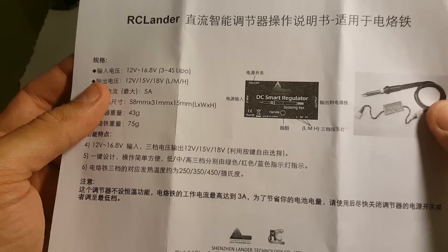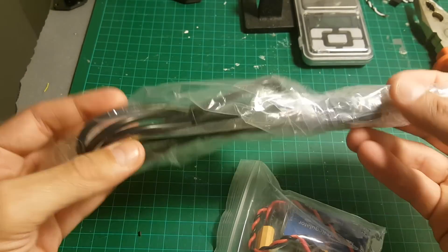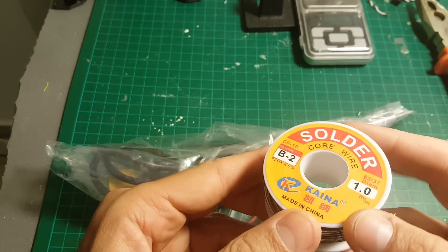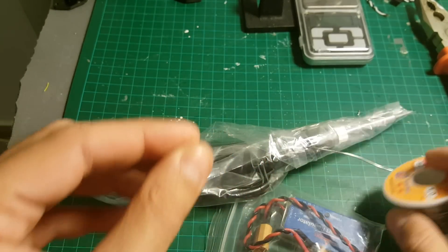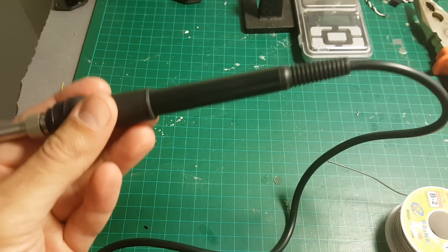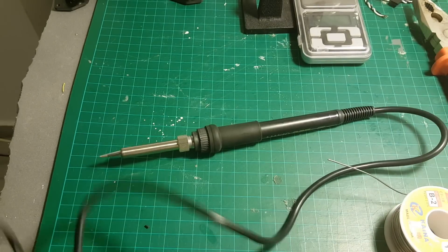I don't have any way to measure the temperature, so I'll have to trust them. I'm going to test the soldering iron with this one millimeter solder wire, which I normally use for all my electronics. The soldering iron can be used with three to four cell batteries.